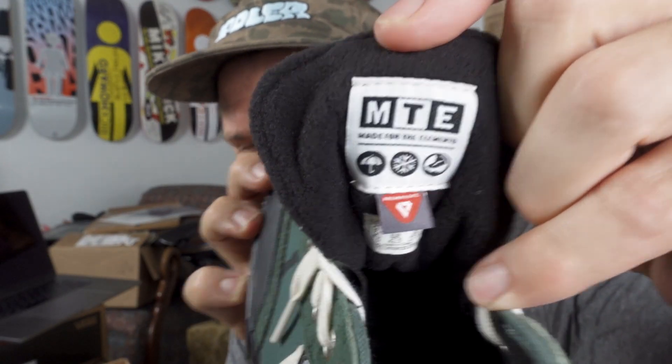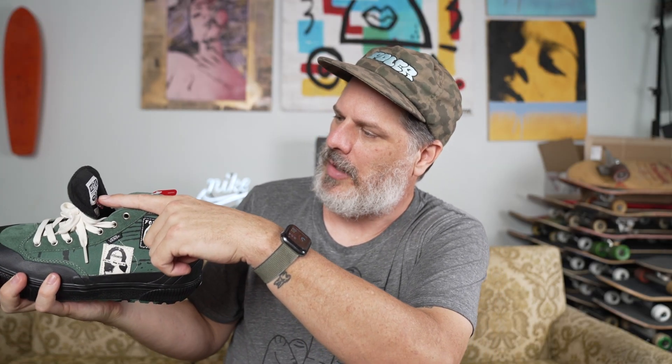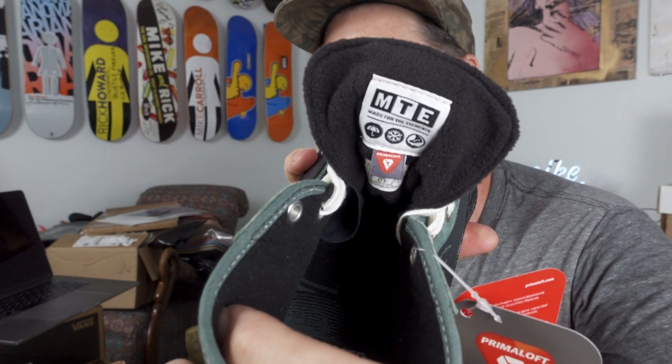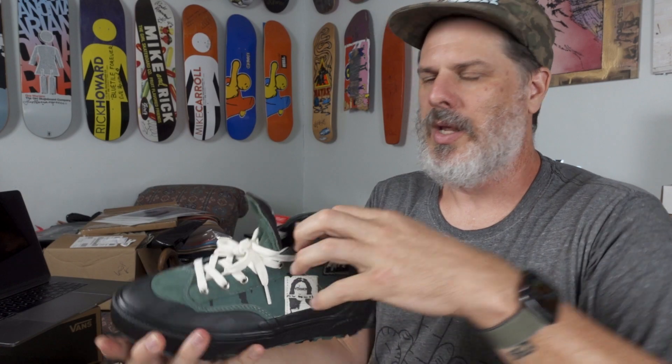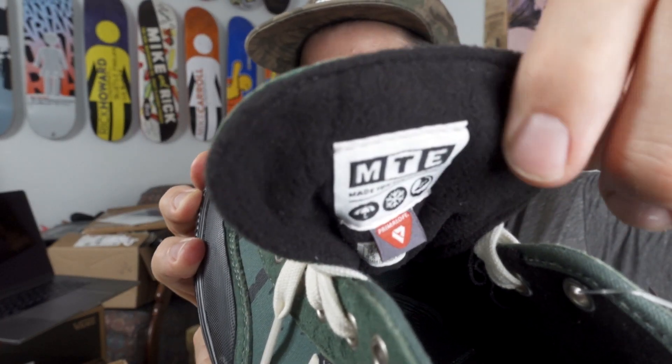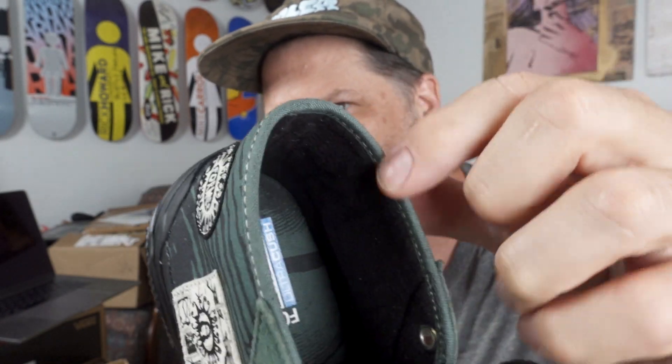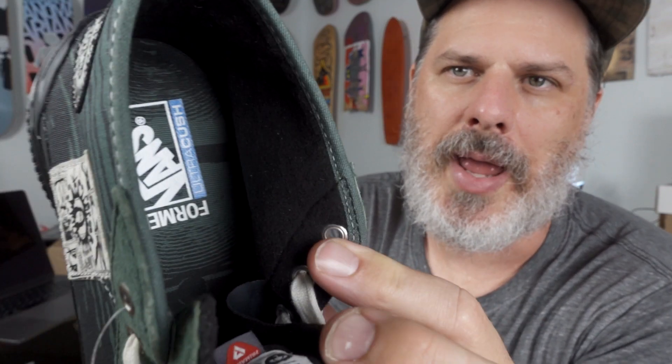These shoes also have Primaloft performance liner inside. So it's like an insulation liner. You can kind of see right here you got rain, snow, and rocks - so this is good for rain, snow, and rocks. The MTE Edition. But you can also see this kind of felt lining. This is that winterized lining that will make your feet feel nice and cozy on those cold wet days.